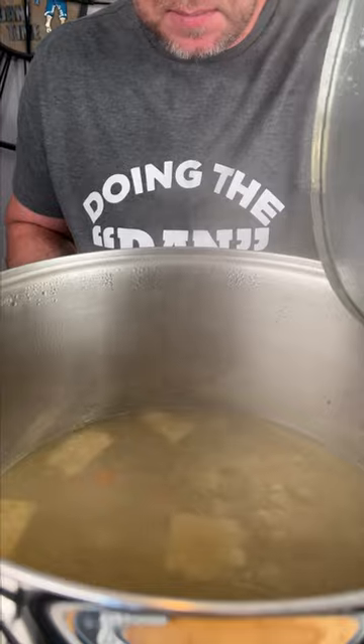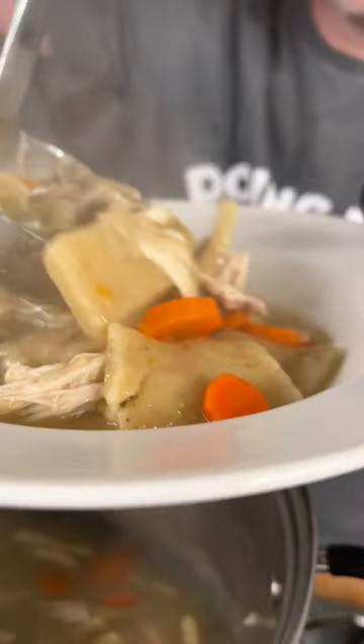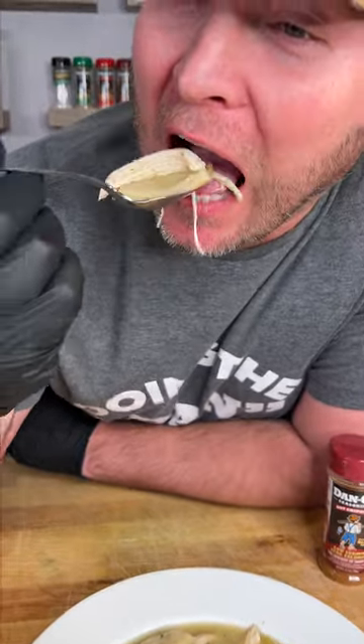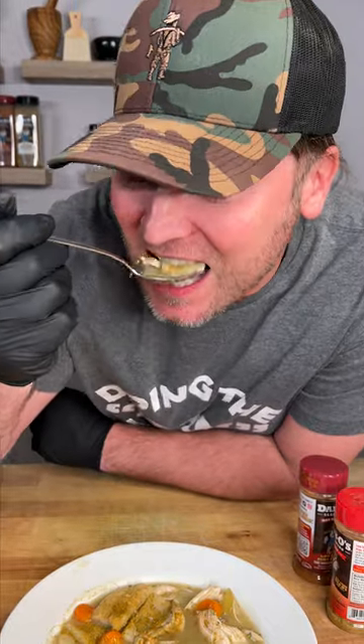It's been about 10 to 15 minutes. We're gonna turn it off. The last step is to add the chicken — let that chicken come back up to temperature and you're ready to eat. Time to serve it up and reap the rewards. Wow! If you want to add a little spice, either add the spicy Dan O's or the Chipotle. I love the spicy Dan O's on chicken and dumplings — it gives it an awesome little spice.